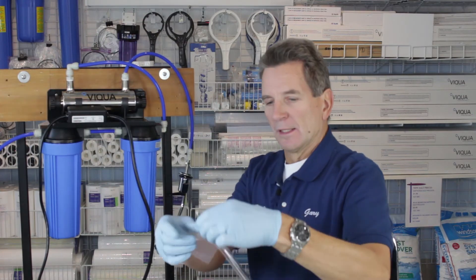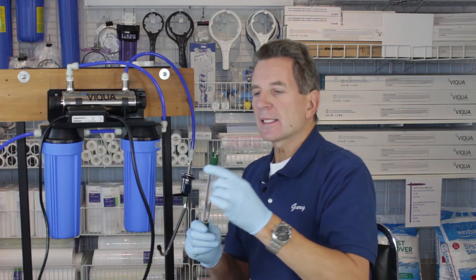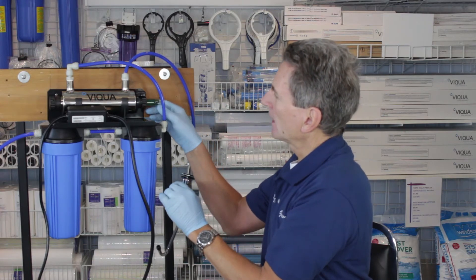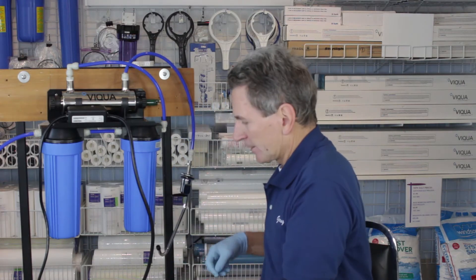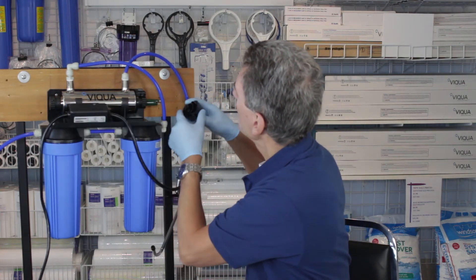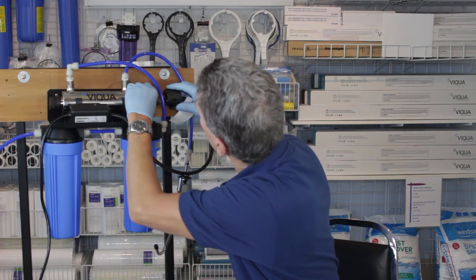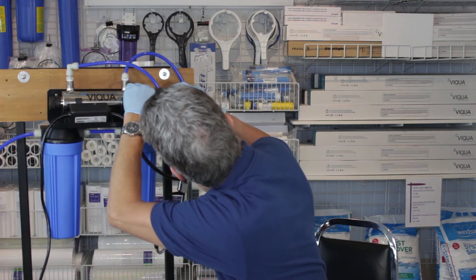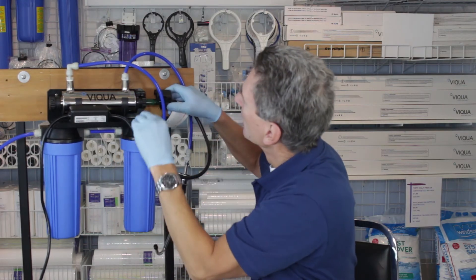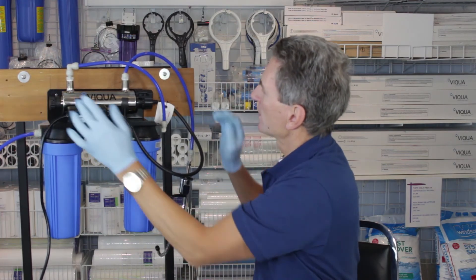Now grab the new UV lamp. The ends are keyed — they're different lengths — so you need to make sure you match that up with the power supply. Slide it in there carefully, handling it with gloves or a cloth. Key it up so the longer end is on the correct side. It just slides on, then put it in until it clicks and holds in place.